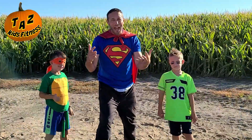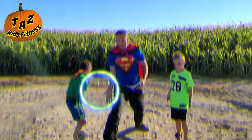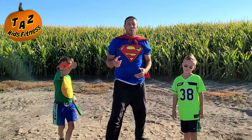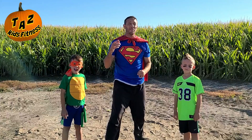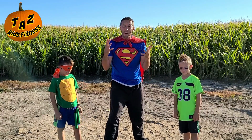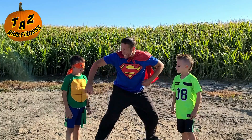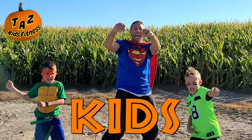Great job taking down the bad guy. Good job today. You guys did great today. We're so proud of you, and we hope that you guys have a very safe and a very fun Halloween and harvest party season. We love you guys. We'll see you next time on Taz Kids Fitness.